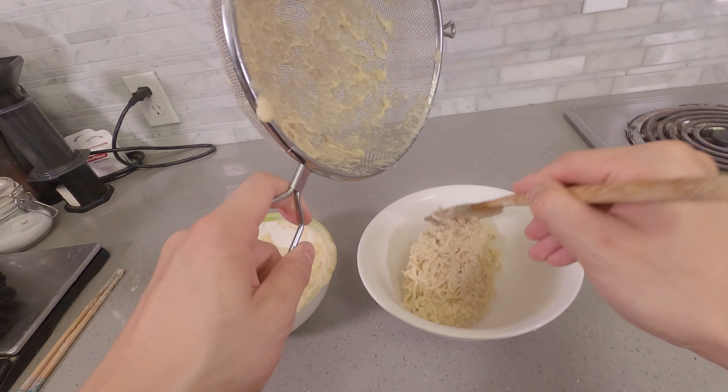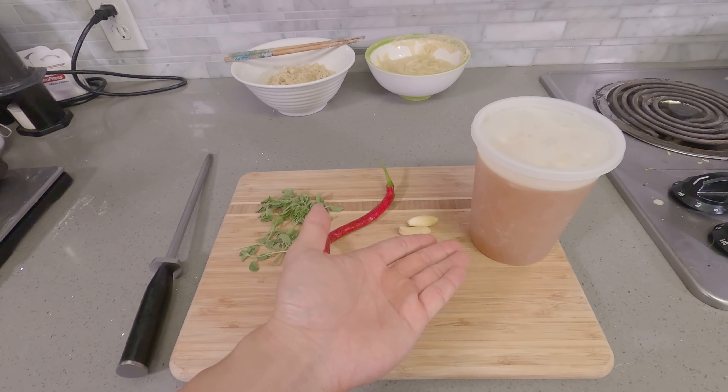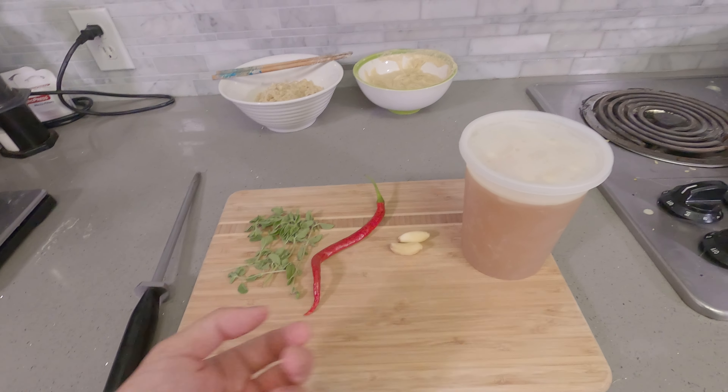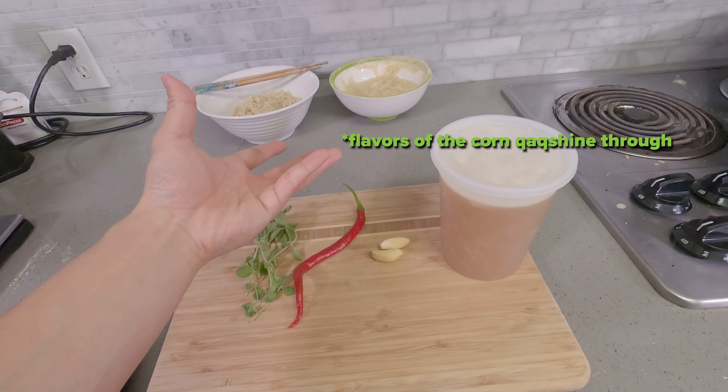We're going to go ahead and set our noodles aside. To make the broth, it's really simple. I have homemade beef stock over here, but you can use chicken, you can use vegetable — whatever you want. A little bit of garlic, some homegrown chili, a little bit of oregano. Keep it simple. Let the flavors of the corn shine through.